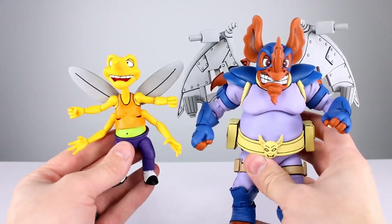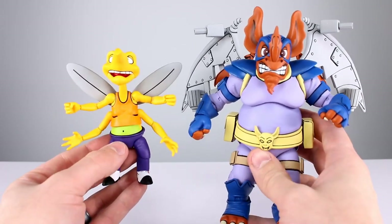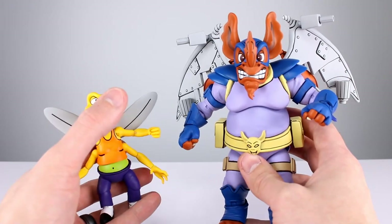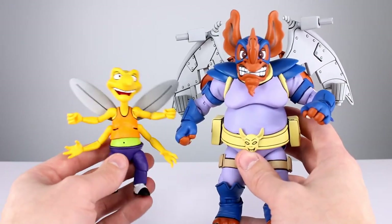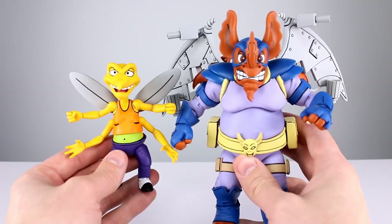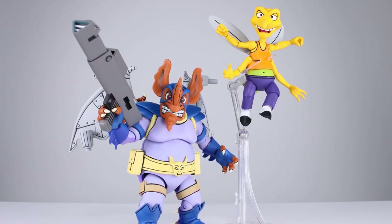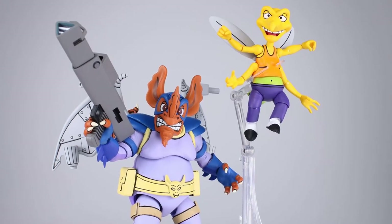Aesthetics are good, accessories are good, articulation is good — this is one of NECA's strongest releases for this line. I'm going to give it an overall rating of 9.5 out of 10 — very, very pleased. The more NECA releases, the more I want to buy these things; they're doing better and better jobs with almost every release. Thanks for watching — if you enjoyed the video please give it a thumbs up, subscribe if you haven't, I have new videos almost every single day. In the meantime, keep collecting.